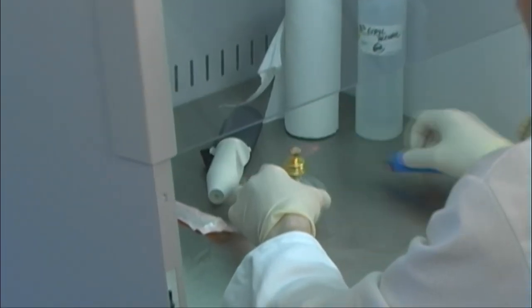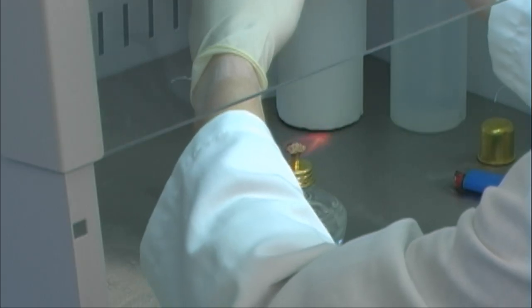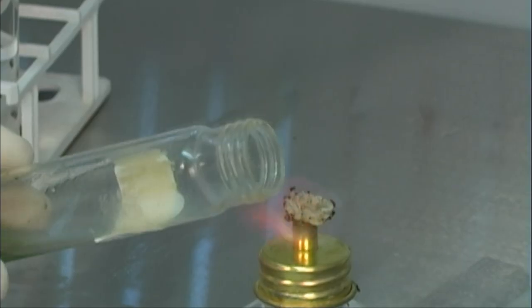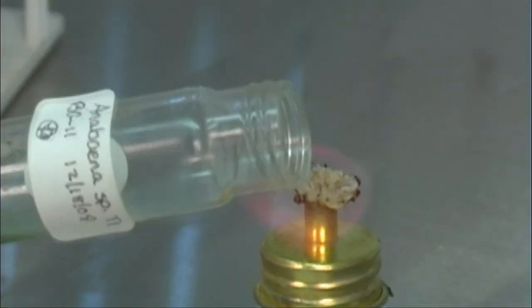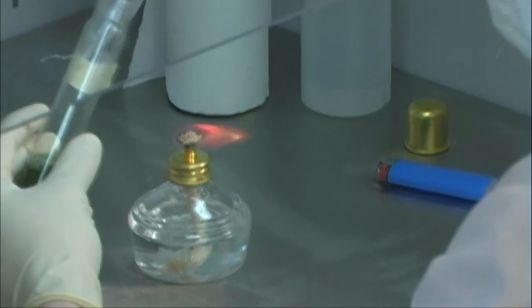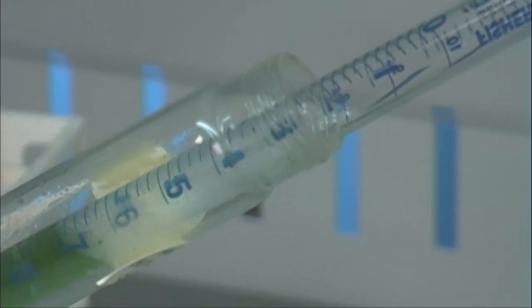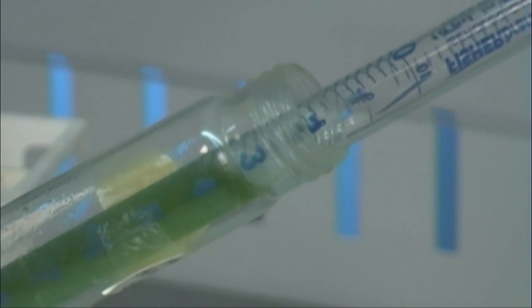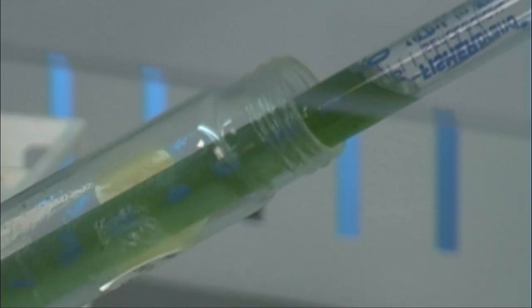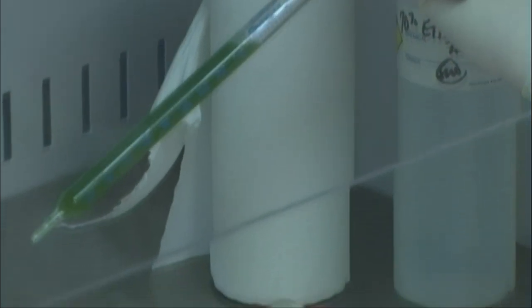Next, the ethanol lamp is lit. A culture tube with an existing culture is opened and the lip of the tube is flamed. A pipette is used to withdraw liquid from the existing culture. Approximately 10 milliliters of viable cells in media are transferred to fresh, sterile media.